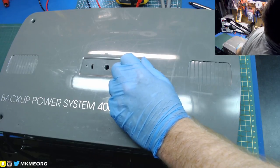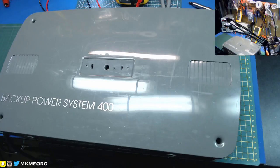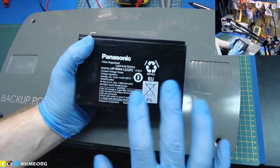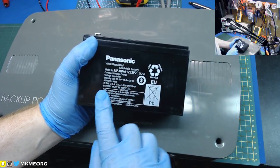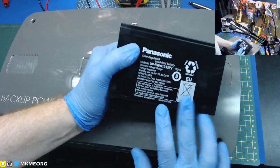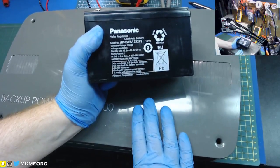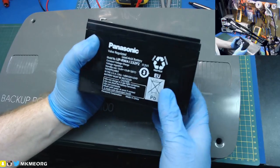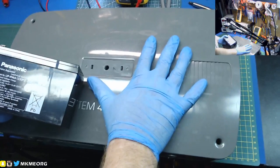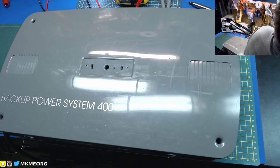A same voltage, different amp-hour battery would just lengthen or shorten the run life - that's it. In fact, this is what I was originally planning: I have an entire case of these Panasonic batteries - notice the size difference, much much smaller. This is designed for large industrial UPSs. I was hoping to put four of them in vertically but they wouldn't fit. I could put two horizontally but the capacity would be much much lower - probably 7 or 8 amp-hour, maybe 10 at most. But they could have worked as long as you're using standard 12-volt lead acid.